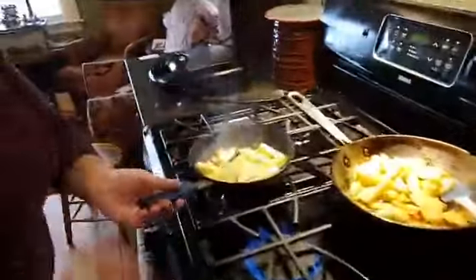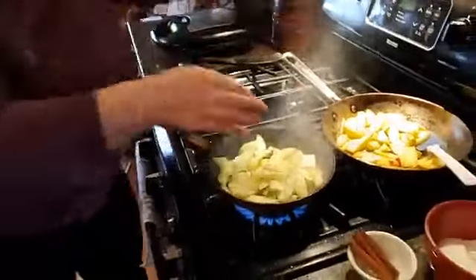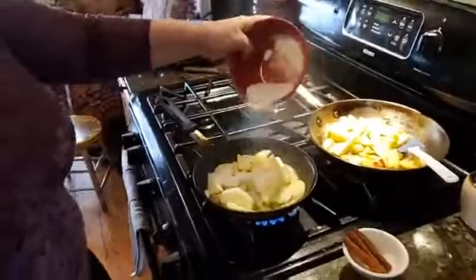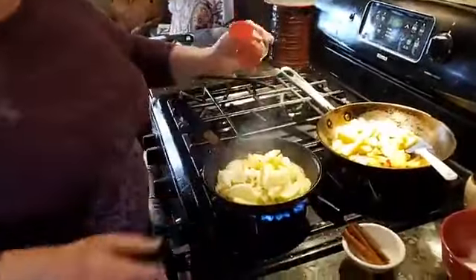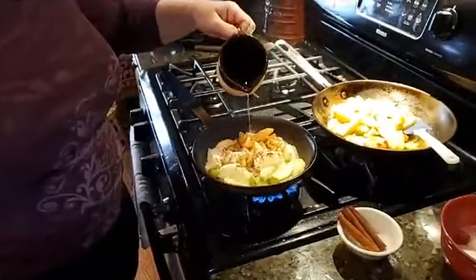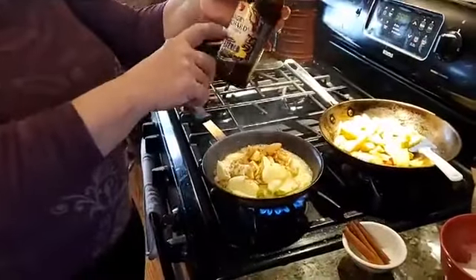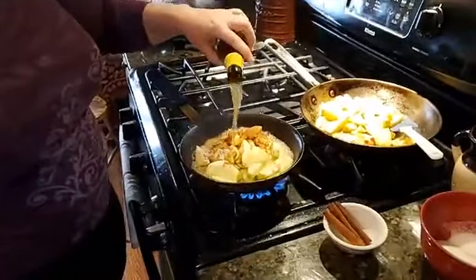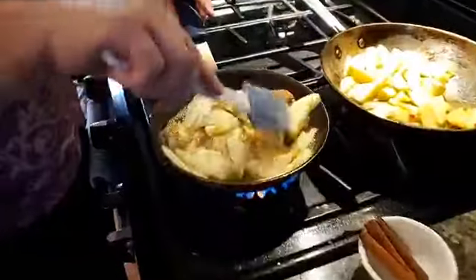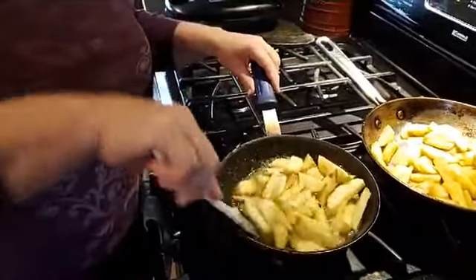I'm going to toss these apples in here with a little — okay, a lot of butter, because butter is delicious. To that I'm going to add sugar, cinnamon, and apple juice. If you don't have apple juice you could use water. I also have this leftover Angry Orchard hard cider from the other day — I'm going to put that in there so it cooks down. You're going to cook these until they're semi-soft.